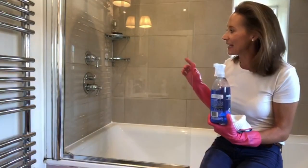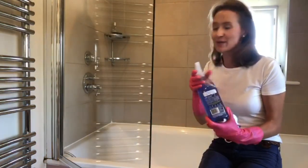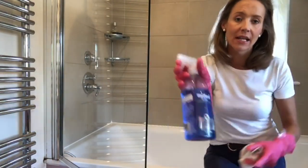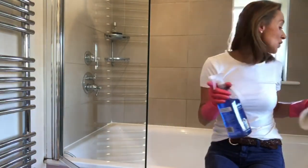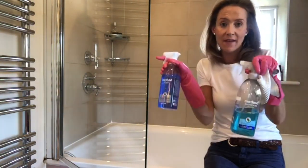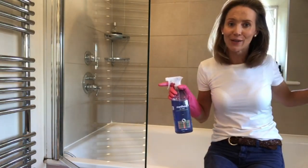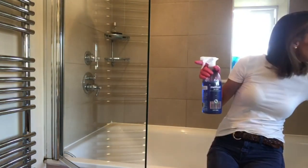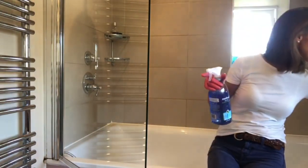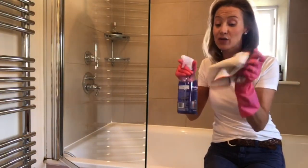Now this is all clean and rinsed — there are no more watermarks on here, which is brilliant. I'm just going to use a little bit of Method glass cleaner. I would normally use the bathroom cleaner and then finish with this once a week. If it's really bad, then I use the fairy liquid, which is the secret way of getting those grimy watermarks off. But I'm just going to spray with this and then buff it with a dry cloth.